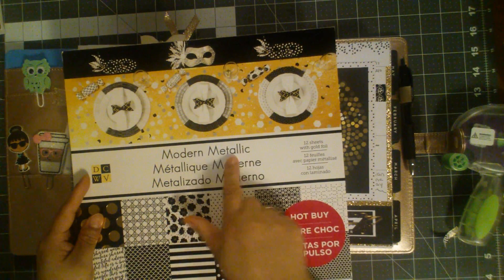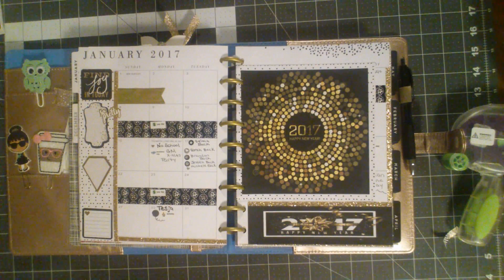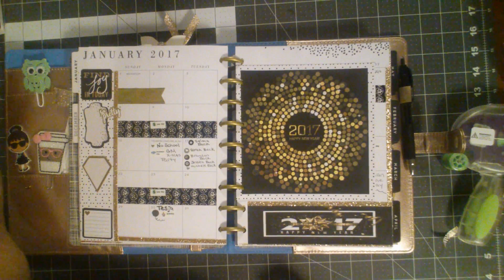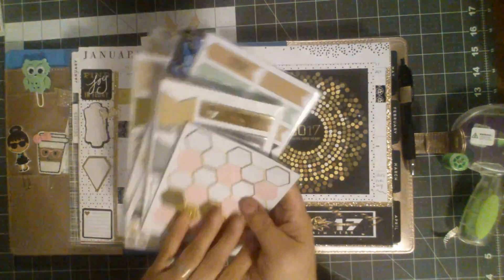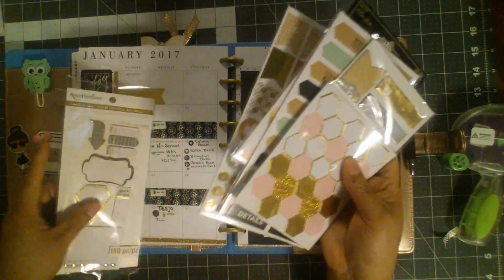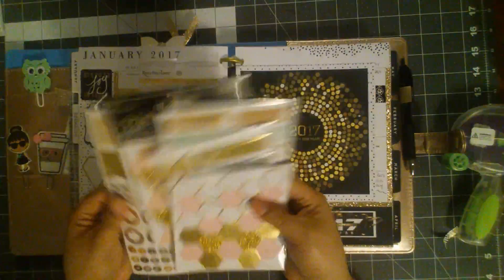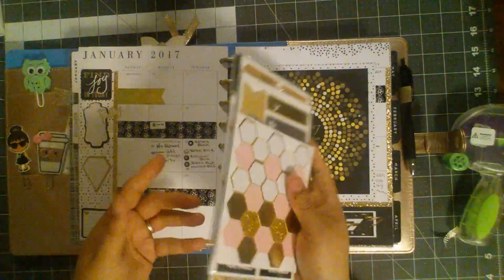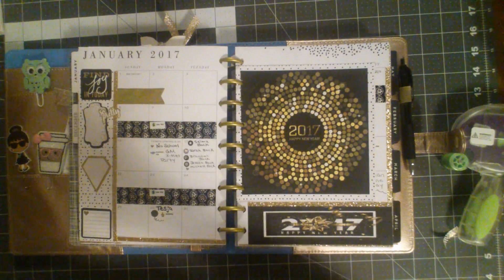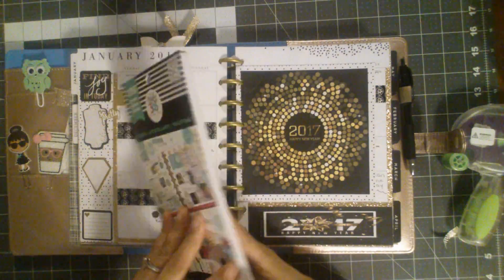I put out saying that I was going to use this modern metallic paper pad and I did use that throughout the two main pages. I didn't end up using these at all, but these would work. I did use these but I didn't use any of these. That doesn't mean I'm not going to use them throughout the week or throughout the month of New Year's — I usually pick a theme for the month and stay with it, so I'm pretty sure I will be using them.